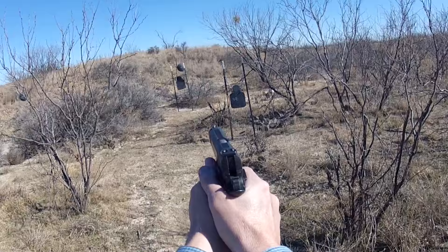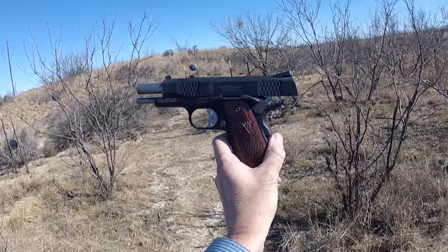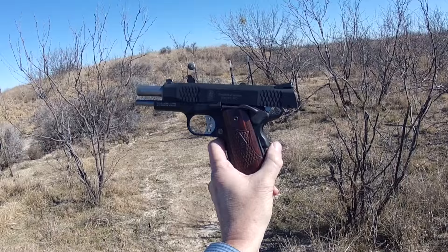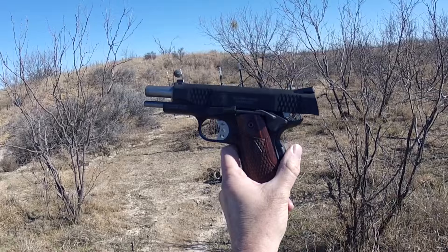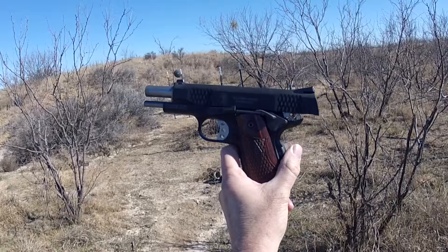Locked and loaded, ready to get after it. This little gun feels awfully, awfully good. Now let me compare this real quick with the Ruger SR 1911 — I've also been shooting that out here today. I want to get a feel of it because it does weigh seven or eight ounces more.